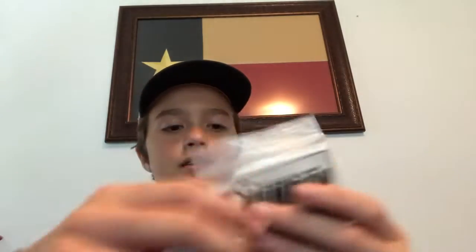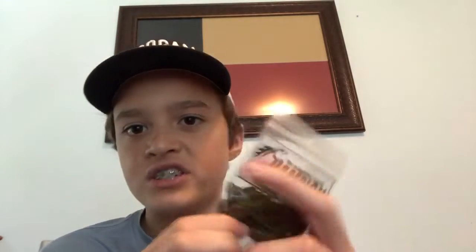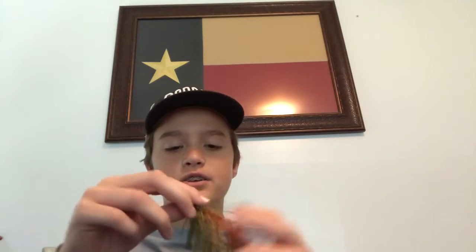We got two jigs in this package. Both are blue-gold color jigs, both are 3⅛ ounce. One is a custom swim jig by Champion Jigs, and the other is a tournament grade Mustad football jig. This custom swim jig is only $3.59 — you can order one of these.